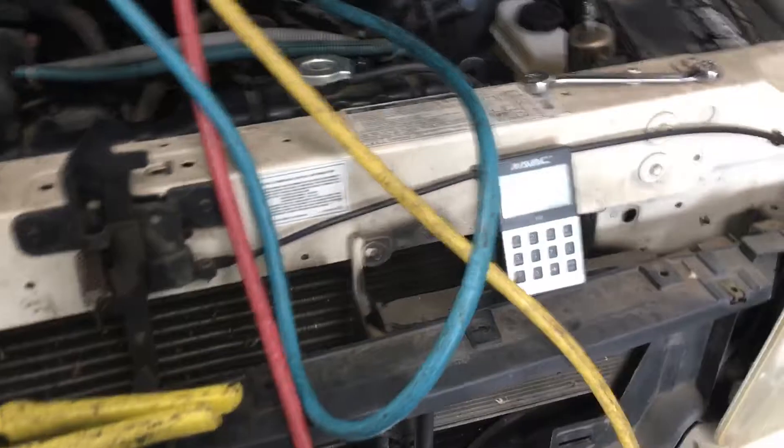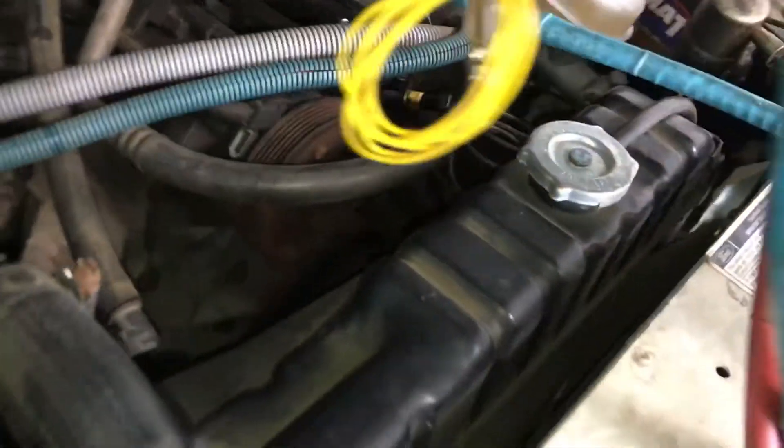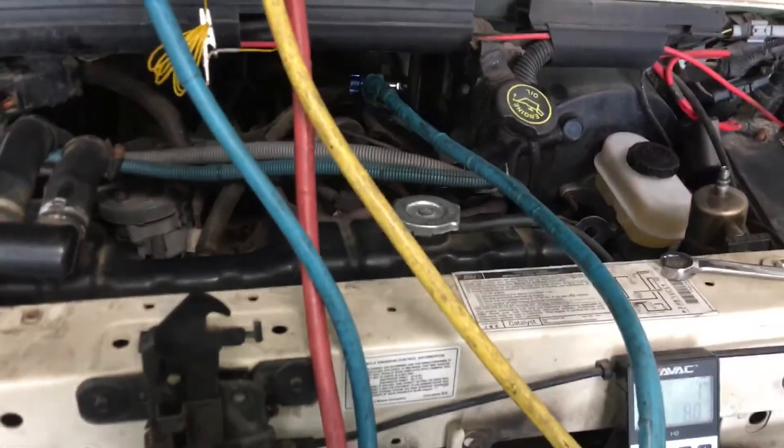Alright guys, catch you later. The next time you won't see it — the technician here is going to change everything and it will be R134. Nice burnt up compressor clutch as you can see. See you guys next time.